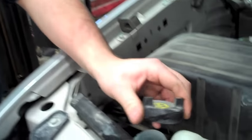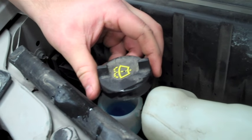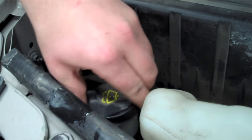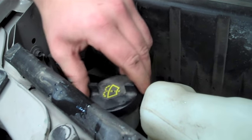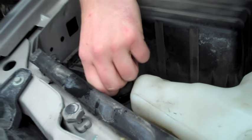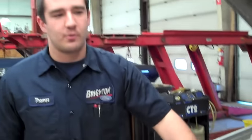It's very important to put your cap back on the container, so that you don't get any foreign contaminants in the washer solvent. You'll hear it click when it's on all the way.